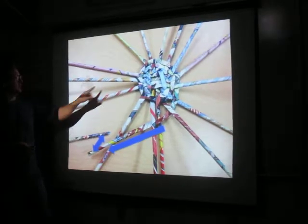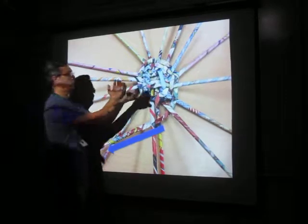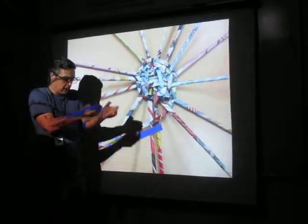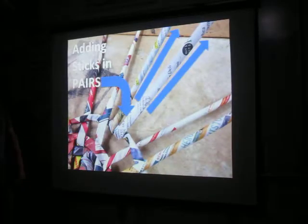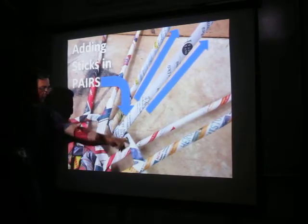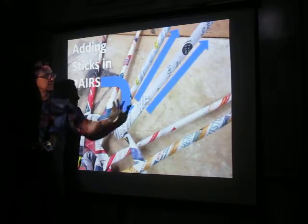At some point, these rods that are out here — the ribs of your basket — you will start to have to curve them upward so that way you can start going up your vessel or your basket. If you need to add sticks, which we will talk about later, you do that with this wrapping rod that's going around it — you start to clip new rods in there.